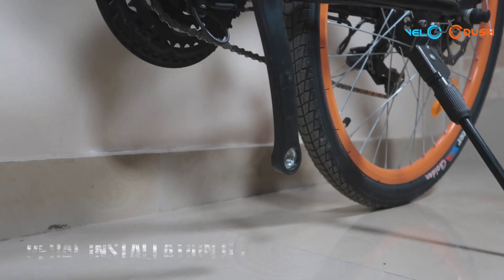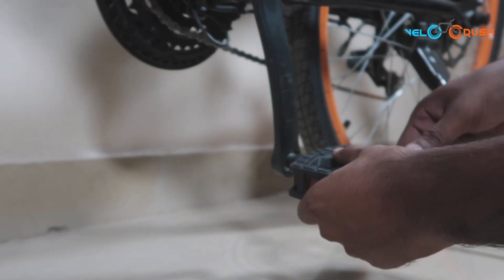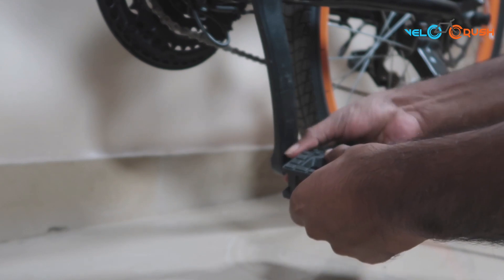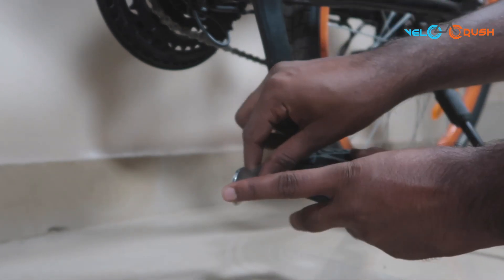Now turn the bicycle around and take the left pedal in your hand. Press it against the threading on the pedal arm and turn it counter clockwise. Once both the pedals are in, use a pedal wrench to tighten.